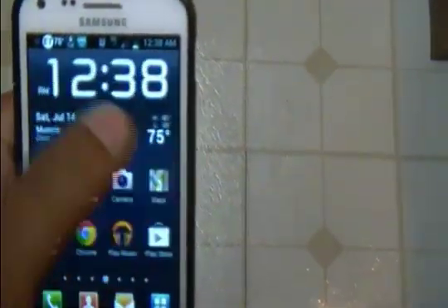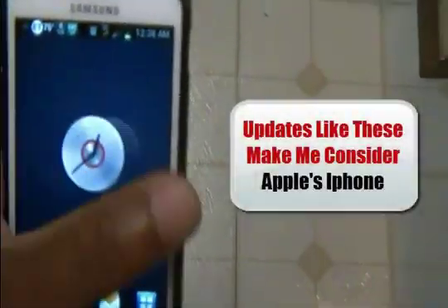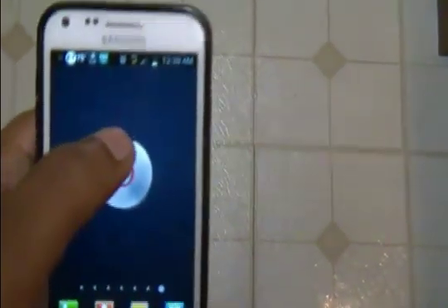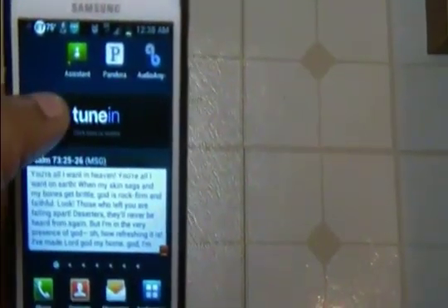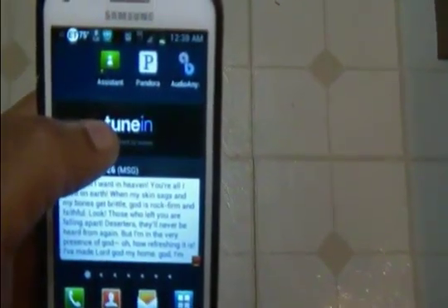I'm looking forward to the next update — whatever that might be, 4.0.6 or whatever number they assign to it. Stay tuned and I will get back to you with a full review, let you know what things aren't working well and what things are actually working better. You guys have a great day, and check out the next video — subscribe, comment, and like. Thank you very much, bye bye.